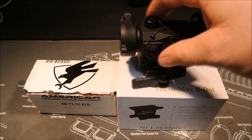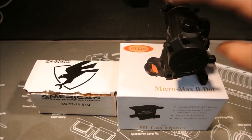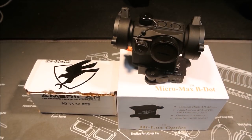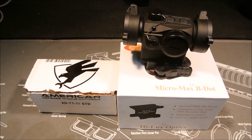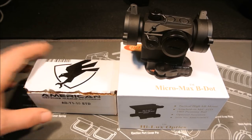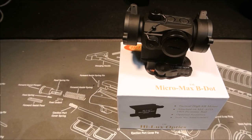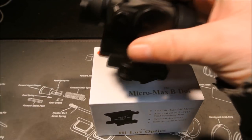I went with an American Defense mount for this one — their auto lock mount for co-witness, which is really nice. I really like their mounts; they make a great, solid product that holds zero very well, even coming off and going back on. American Defense makes really good mounts — I recommend them for anything T1-related or other optics.